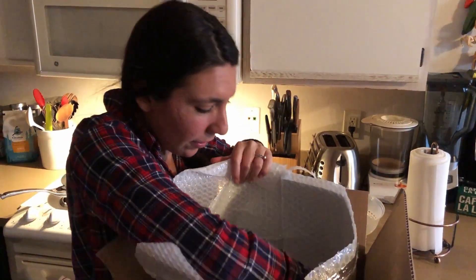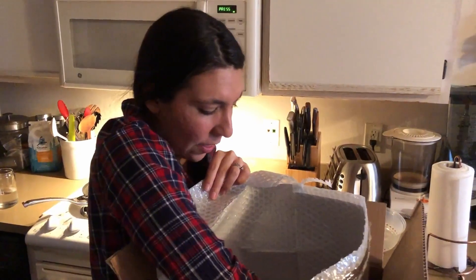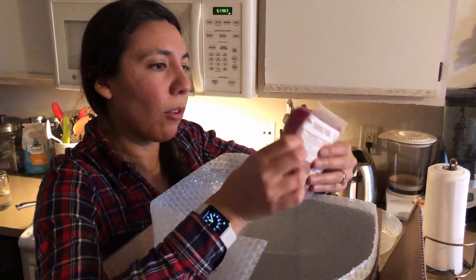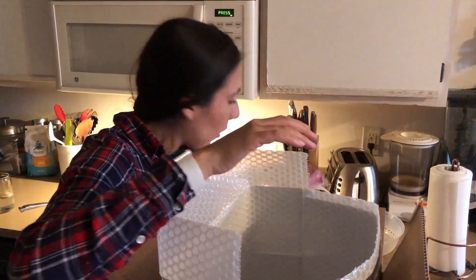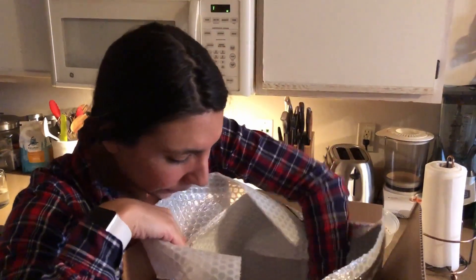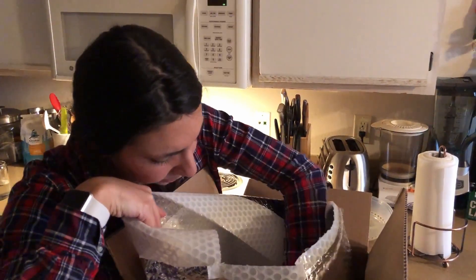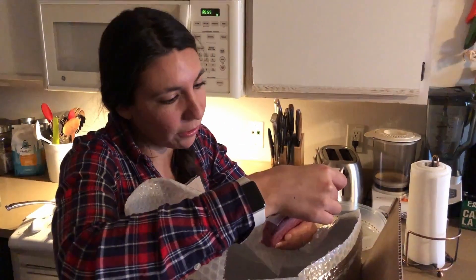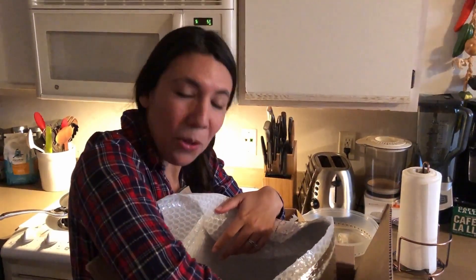Everything looks okay with the produce — it's not amazing. And then it has all the meat below. So everything is portioned out for you. We got the pork, we got the chicken. It doesn't actually seem like a lot now that I'm looking at it. I'm like, is this enough for two people? We'll see.